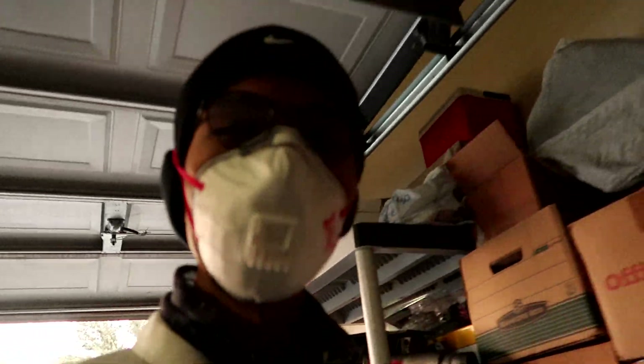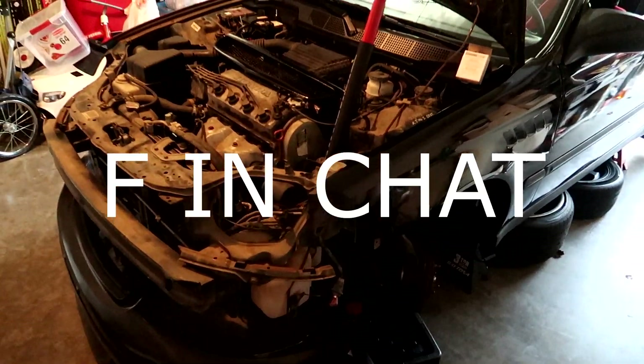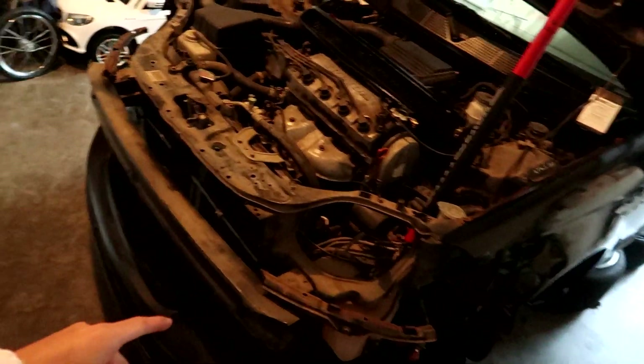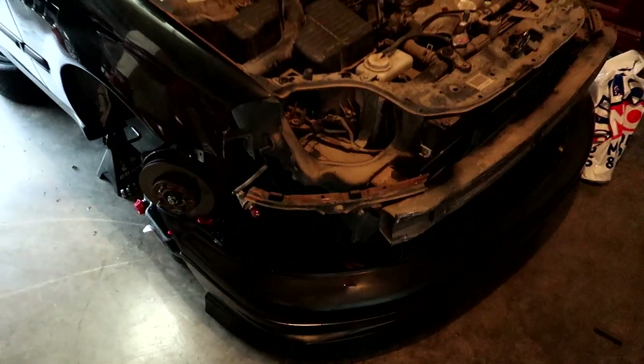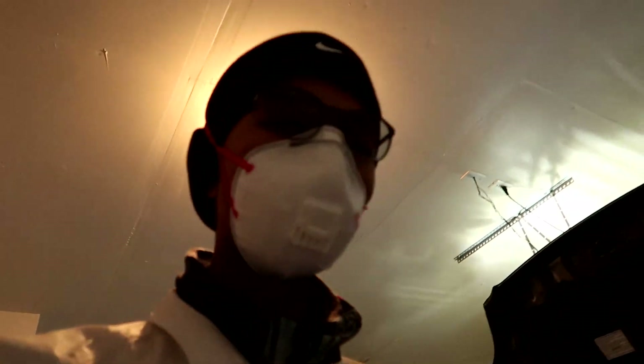Tell me why I locked myself out of the house. It's cold as hell outside and the garage door isn't working. Let me show you guys how the Civic is looking. The headlights are in my car actually — I might buy new headlights because there's something about them I feel like I can't fully restore. I'm gonna keep trying and researching.